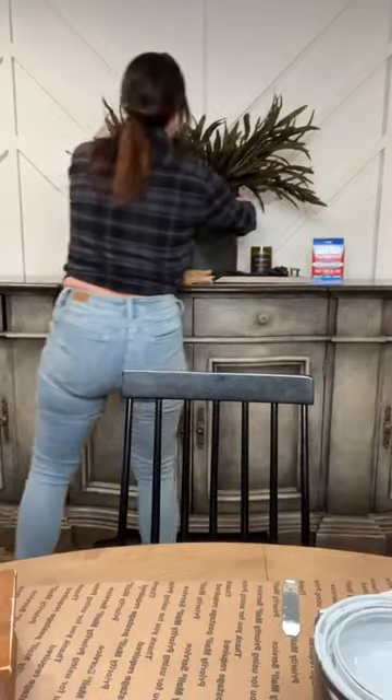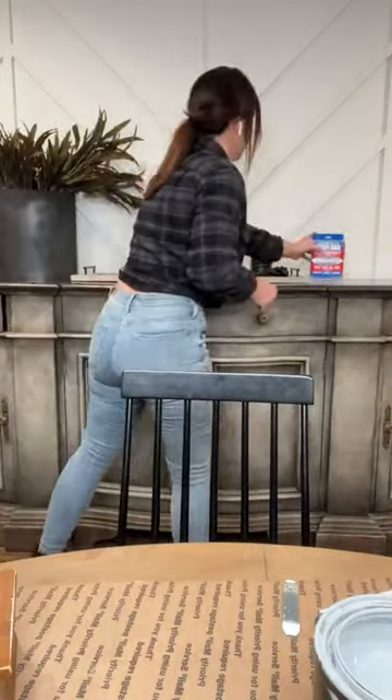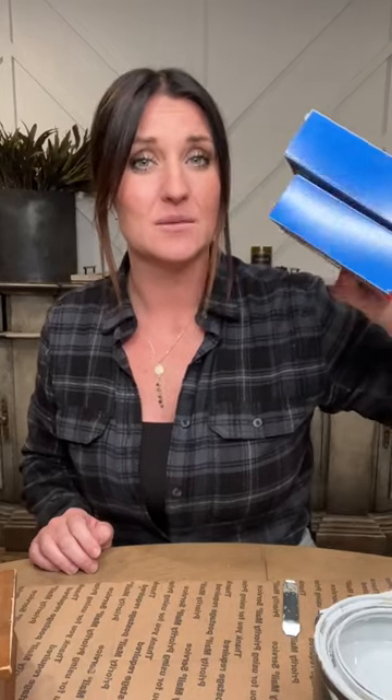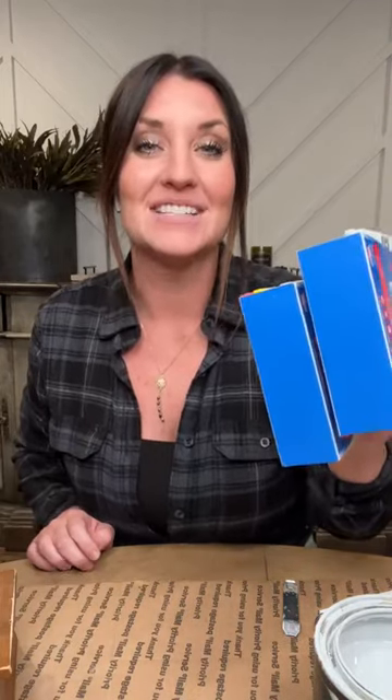I do have my rad pads tonight for yesterday's winners — I'll be tagging you in the comments. If you watched the live last night and commented 'rad pads,' I'm going to pick two people to win these and send them to you. If you didn't watch the live last night, I haven't chosen yet, so you can still go back and do it — just the words 'rad pads' in last night's live.